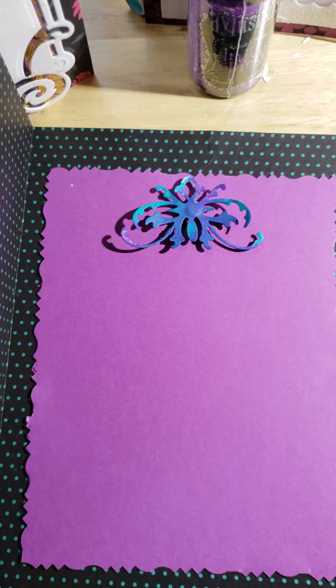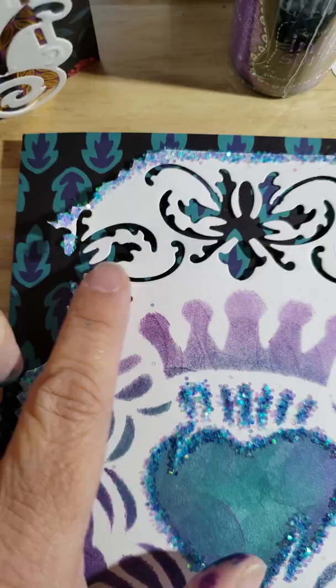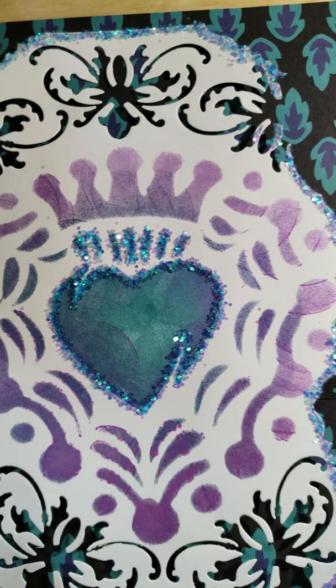I'm going to open this up so you can see the inside of the card. That's what I used the ink spray on — it's the actual die-cut from the die that I used to make my decorative edge around the Sacred Heart. It was white paper and I went ahead and sprayed it and used it as a decoration for the inside of my card.